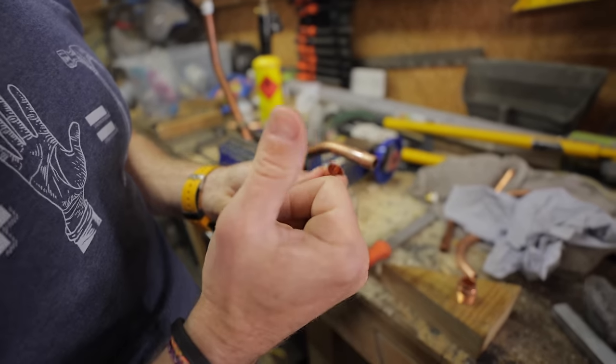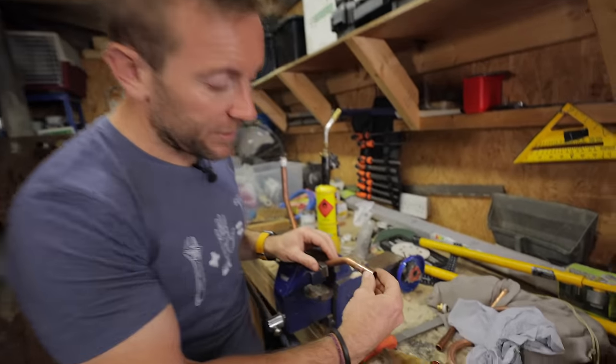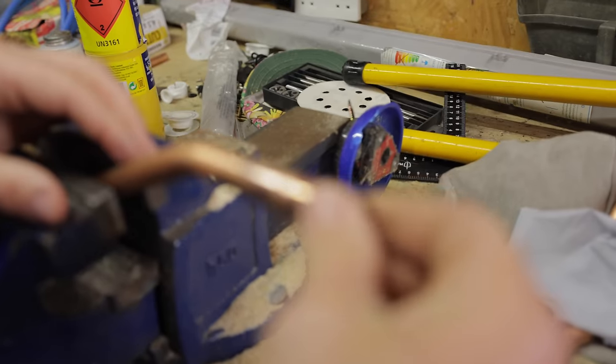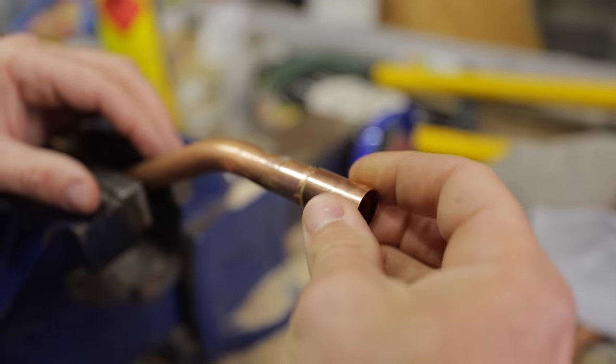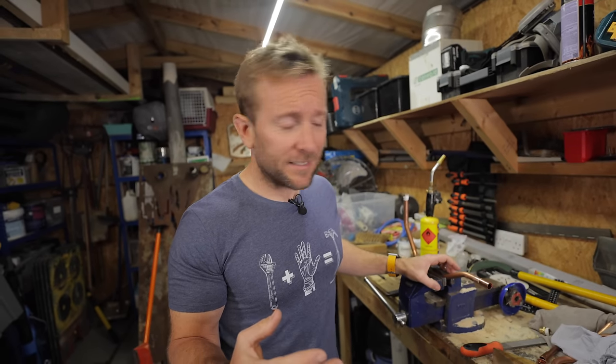Some people would say put flux on the inside of the fitting — I don't really think that's a great idea. What you want to do is just pop it on and twist it around a bit so you know the flux is all over. Another little mini-mistake some people make is they'll put the flux on, go away for a day, and then come back and expect to solder it, by which time the flux has gone crusty and it just doesn't work as well.